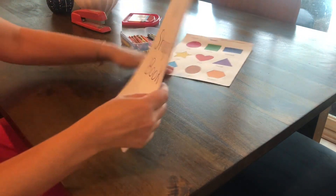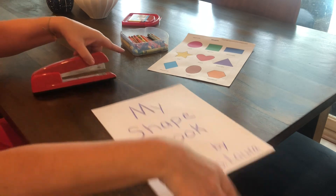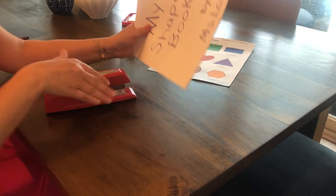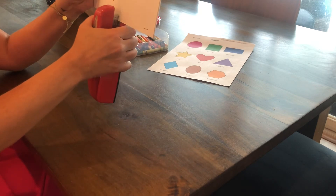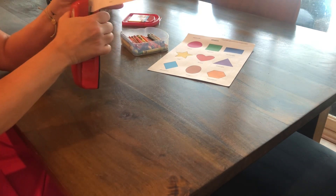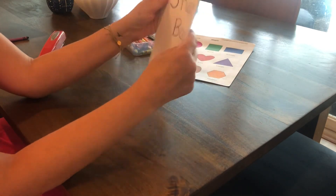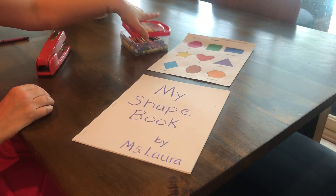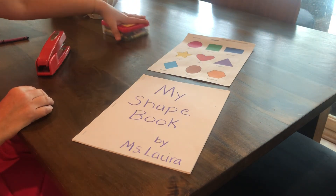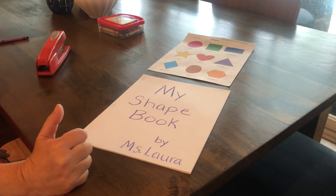Now I'm going to take my cover and line everything up like this. If your mom or dad has a stapler, we can staple it together — that part is for your parents to do. I'm going to staple mine together. Now I have my shape book! I hope everyone loves their shape book. Have a great rest of the day and I will see you tomorrow on Tuesday — bye!